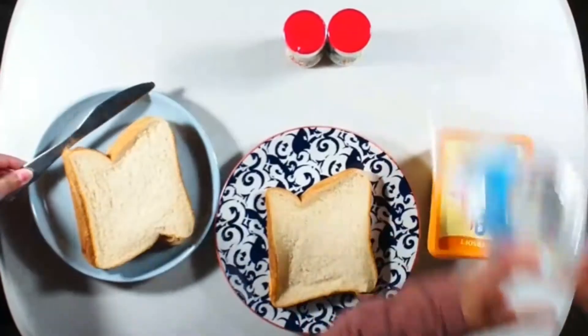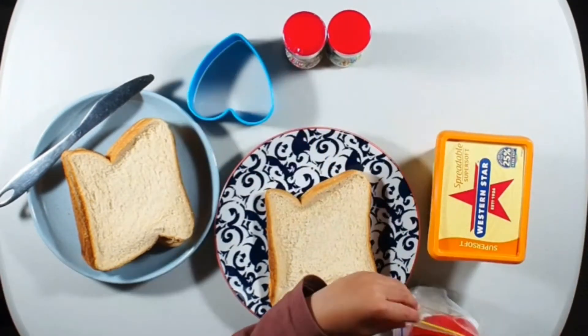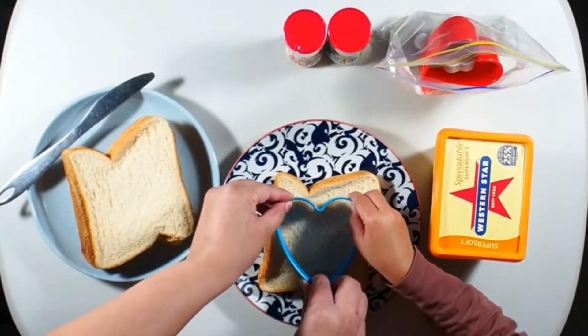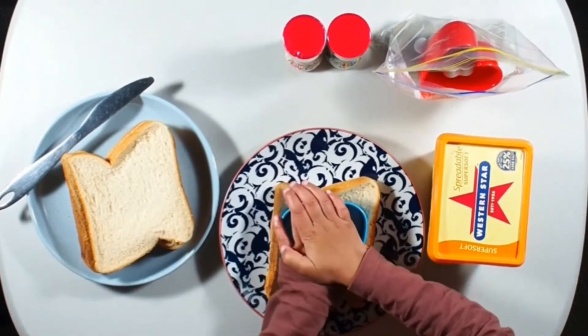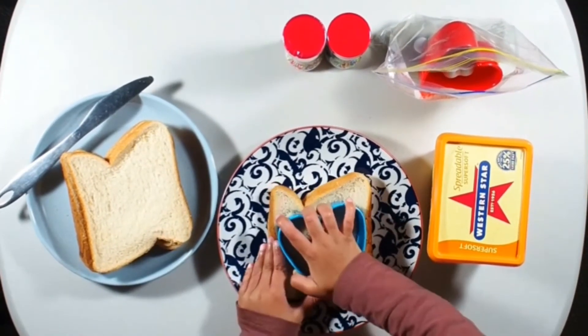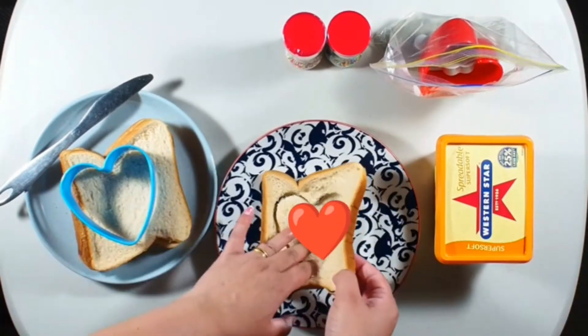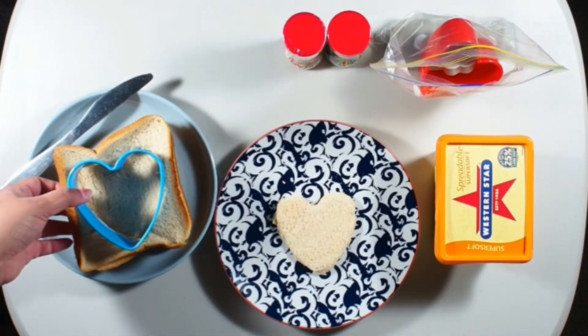Let's start! Take one cutter. Now we place the cutter on the bread — now push it down, nice and hard. Good job! Let me see now. I love it! Yeah, that's a beautiful part. Yeah, let's make some more shapes.